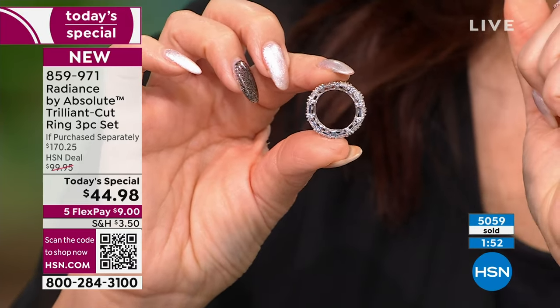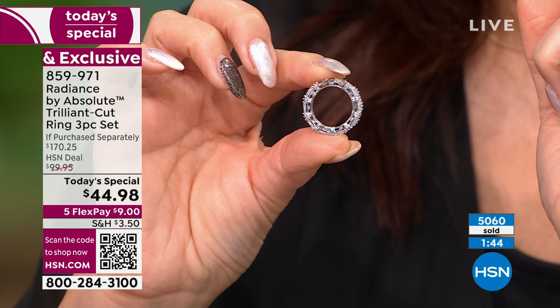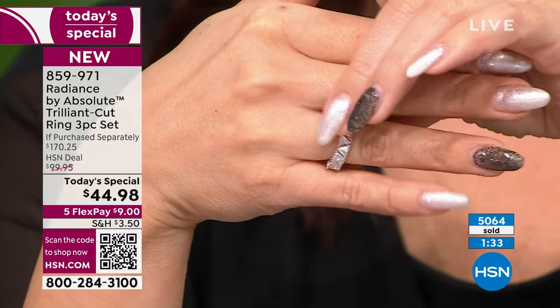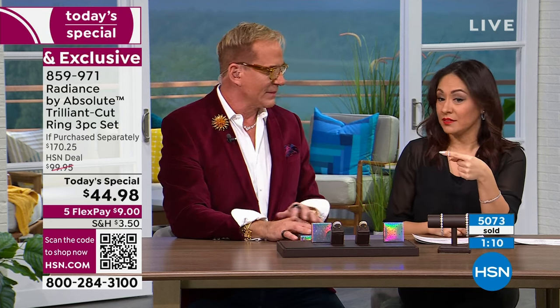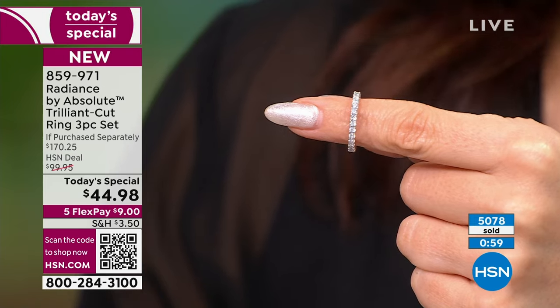From every angle, barely moving this ring — every little bit of light picks it right up. It's like mood lighting, romantic lighting — like that restaurant where the lighting makes you look better. My fitness ring said I got 39 minutes of sleep last night and I still look fabulous — that's the makeup. This eternity band alone with those round stones — you cannot get it for $44, more like $52, and we're being very nice.